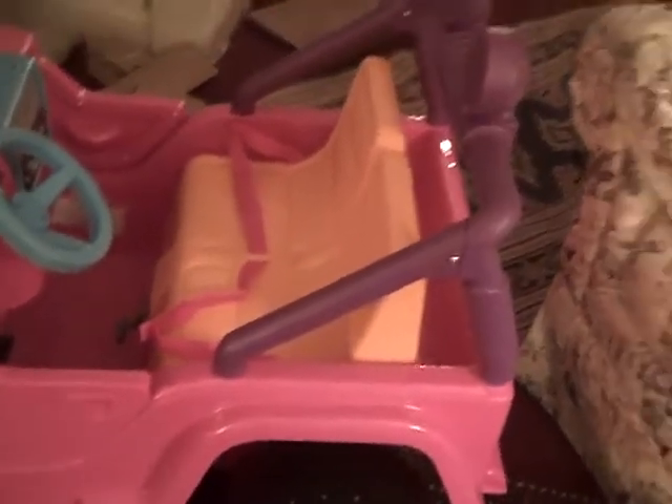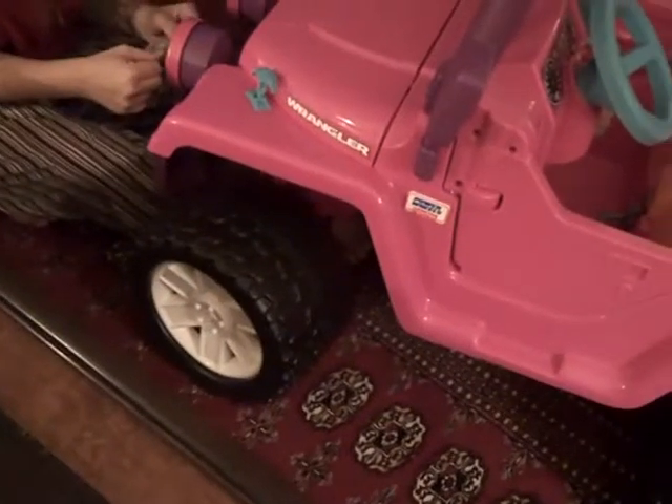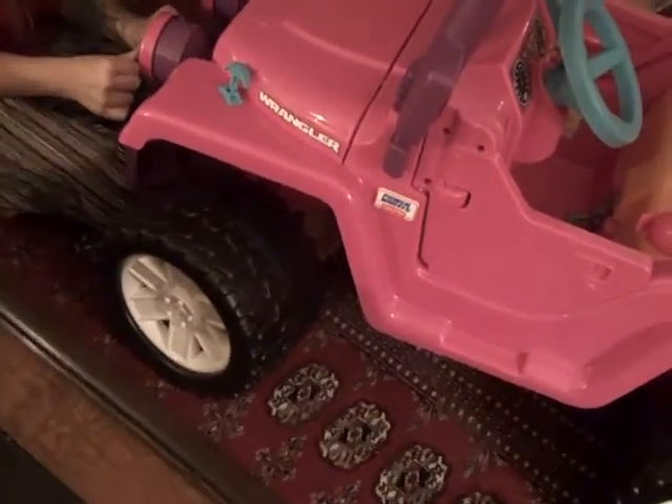Seats two kids, seatbelts for safety, on-road and off-road tires. Pretty cool.